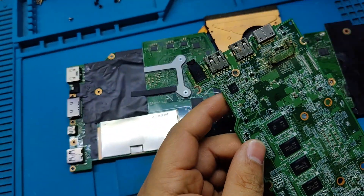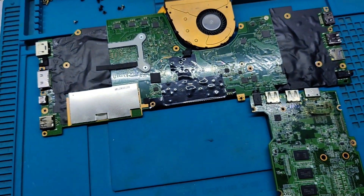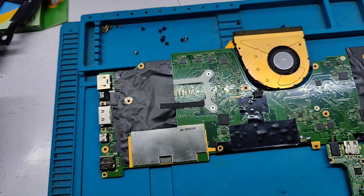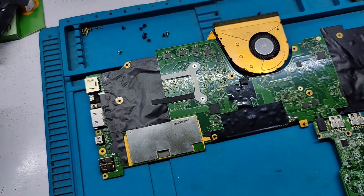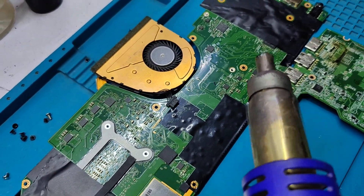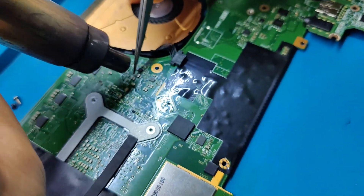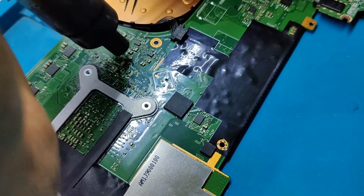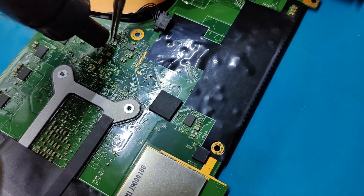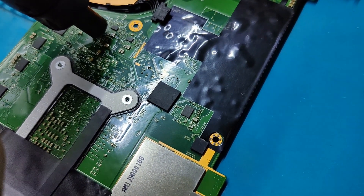I am using a 3.3 ohm resistor taken from a faulty motherboard. Confirming the replacement: it's a 3.3 ohm resistor.